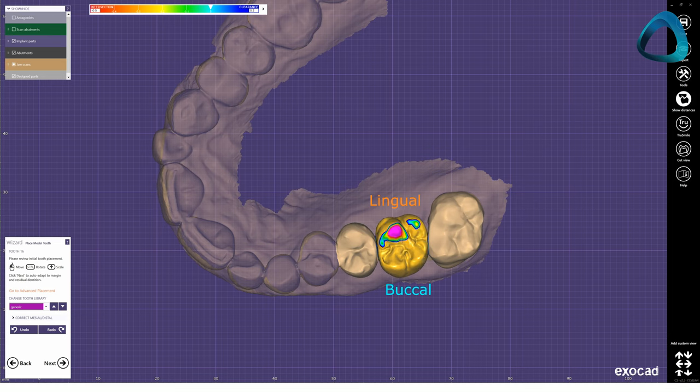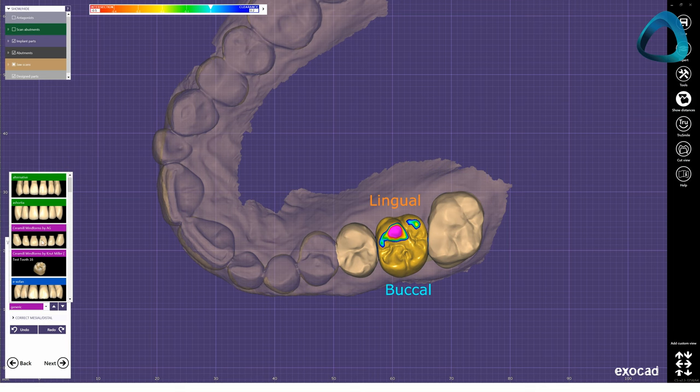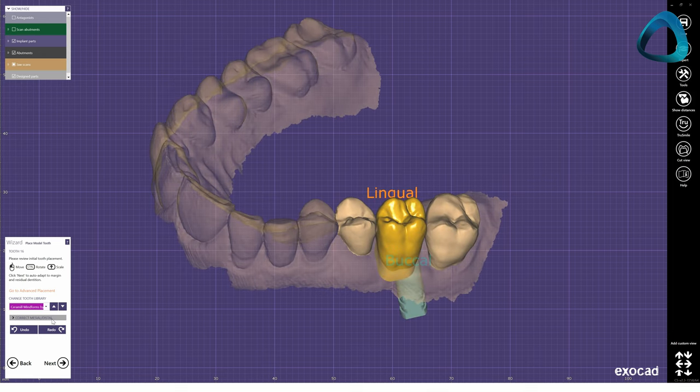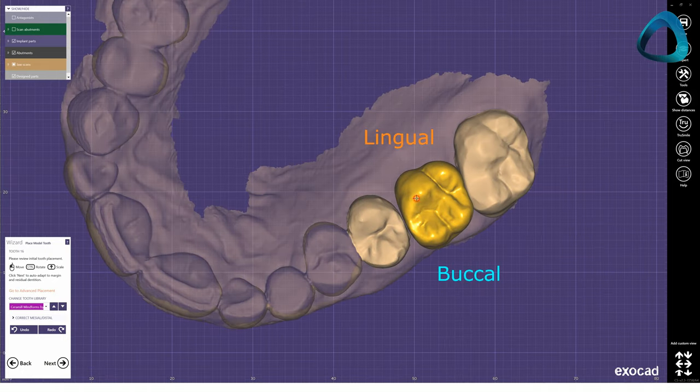After this, you can then use the software library of teeth to position and start designing your crown. You place this library tooth within the remaining dentition, and adjust the shape and size to make it fit the gap. Keep in mind where the implant is, and where the screw channel will be in the final restoration. Remember, this is just an initial rough design — we will refine this soon, so you don't have to be too picky at this step.